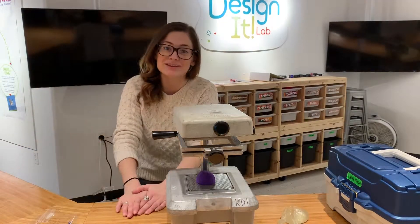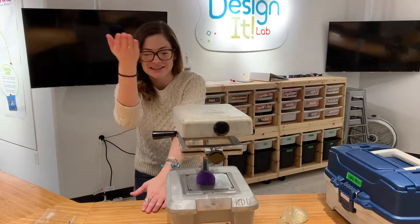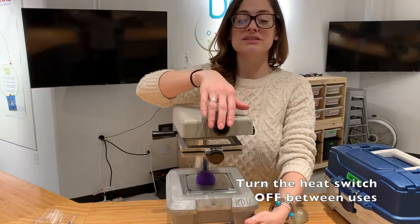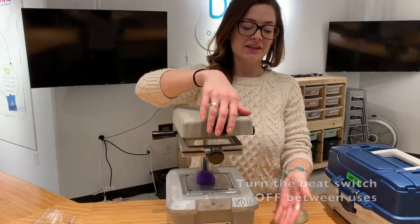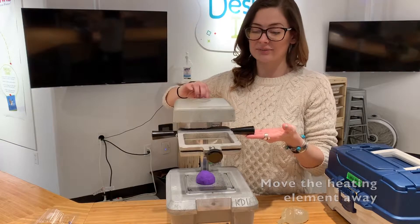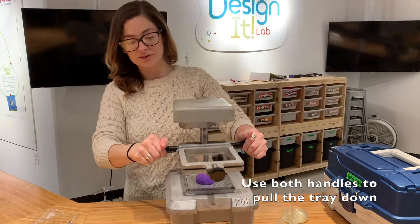What we're noticing about our plastic right now is that it's the perfect amount of falling. What we want to do now is turn our heat switch off — you'll remember the heat switch has the light on it. We're going to move our heating element out of the way.